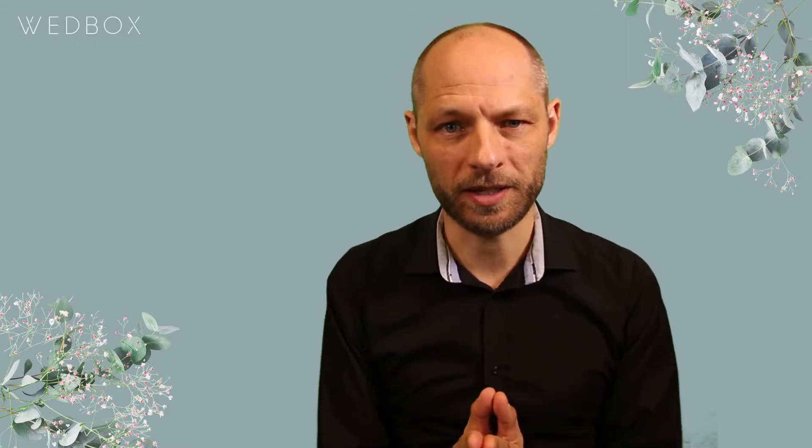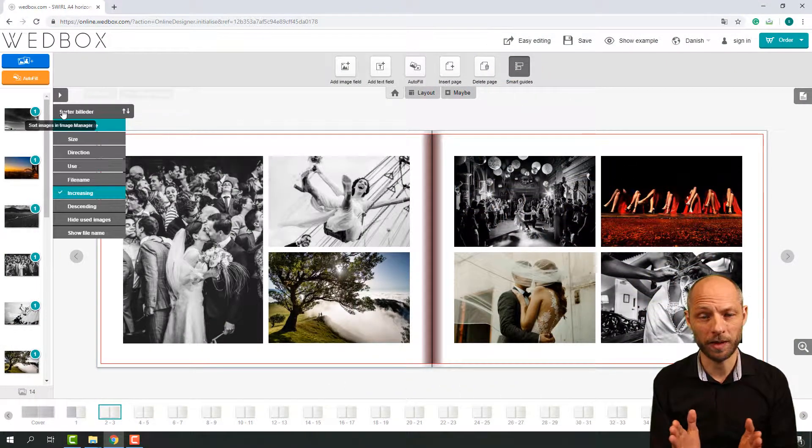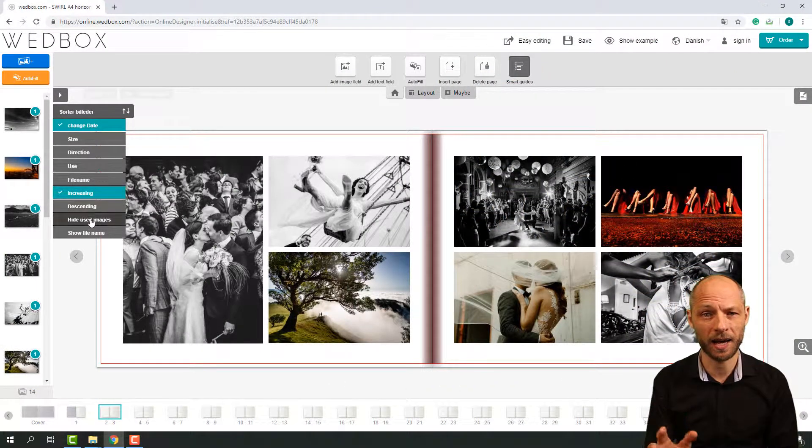My next advice is to keep your wedding photobook as simple as possible. When you look on the internet, you're going to find many wedding book themes, and they're going to have ornaments, hearts, and stripes,